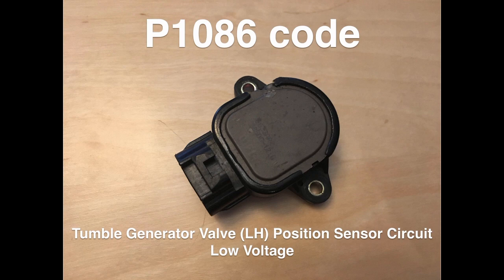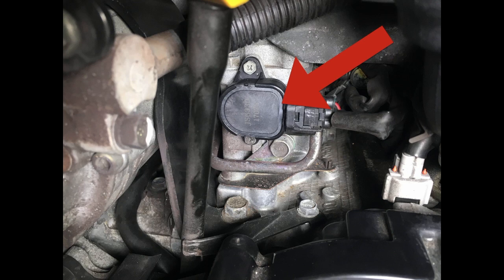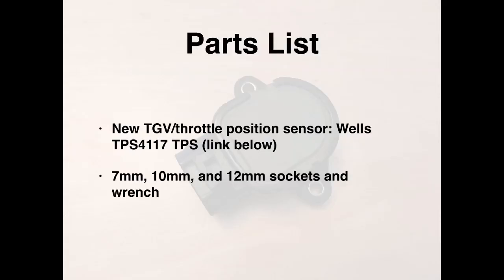It's just a regular throttle position sensor shown here on the driver's side, also used as the tumble generator valve position sensor. The only parts you need are simple: a new throttle position sensor — I recommend the Wells TPS 4117 from Amazon, linked in the video description below — and 7, 10, and 12 millimeter sockets with your wrench.